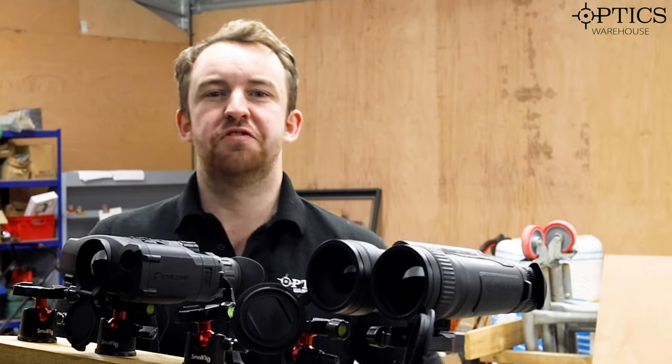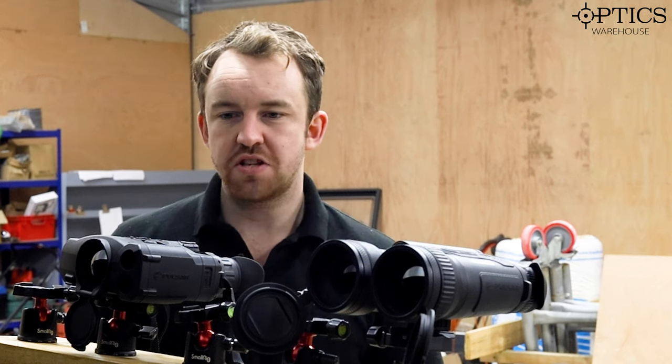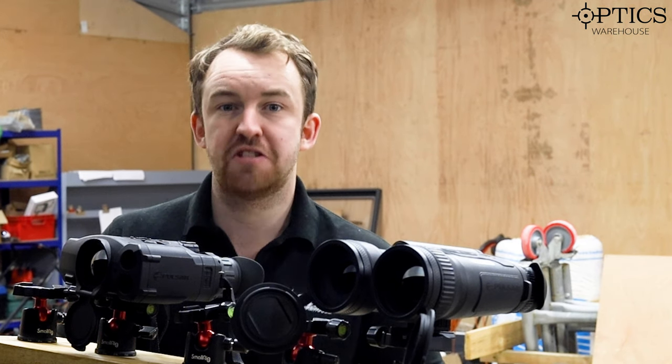Hi guys, James here from Optics Warehouse again, your night vision and hunting specialist. Today, just while we've got the mergers out, I just thought I'd show you exactly how much Pulsar have come on.